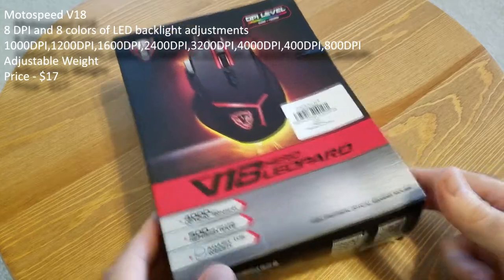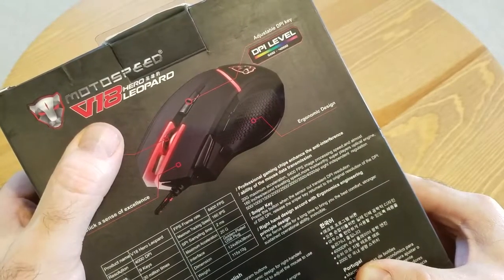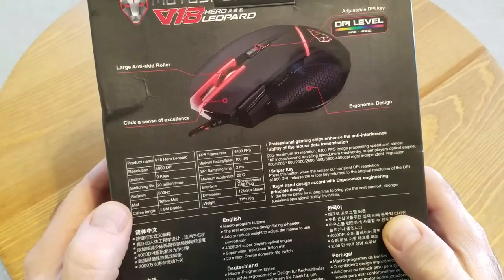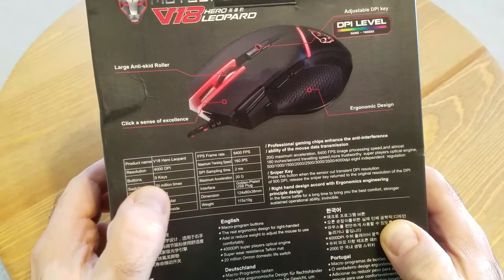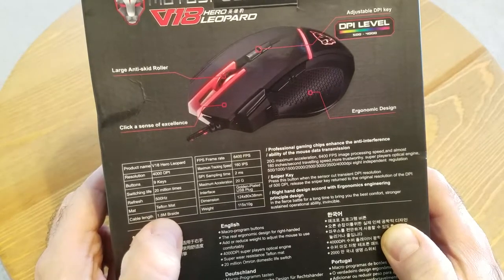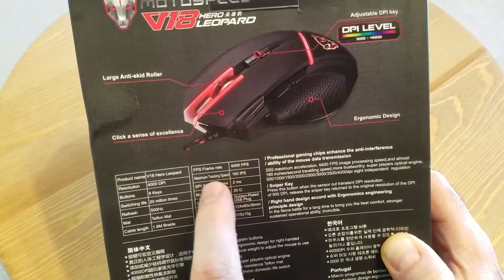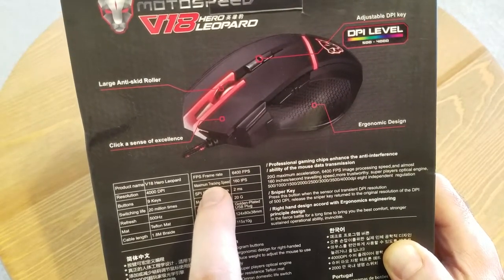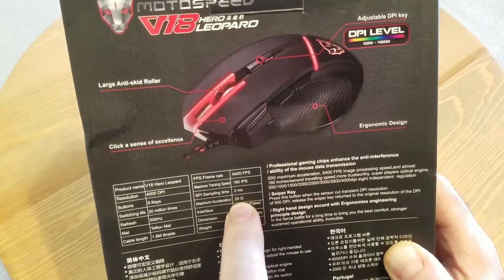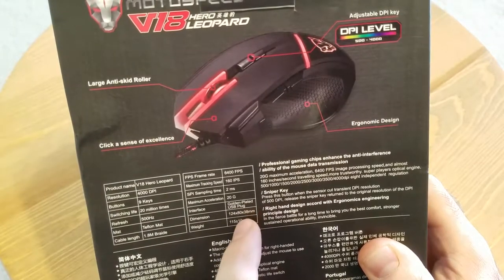The brand of this mouse is Motospeed. I don't know if they are a vendor or sub-vendor of somebody else, but there are a lot of bold claims about this mouse technically. As you can see on the box: 4,000 DPI, 9 keys, 20 million times of switching fire, refresh rate 500 Hz, Teflon matte cover, 1.8 meter braided cable which is 6 feet. Maximum triggering speed is 160 IPS, 2 millisecond response time, maximum acceleration 20G, and a gold-plated USB plug — which is just a marketing trick and doesn't help you at all.